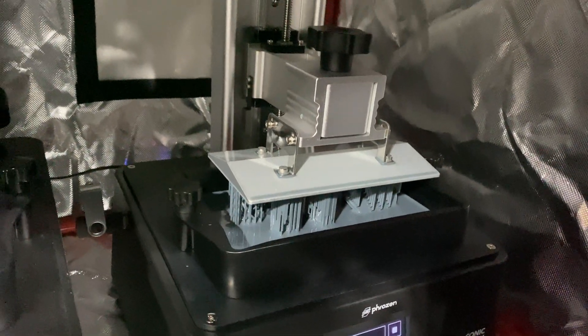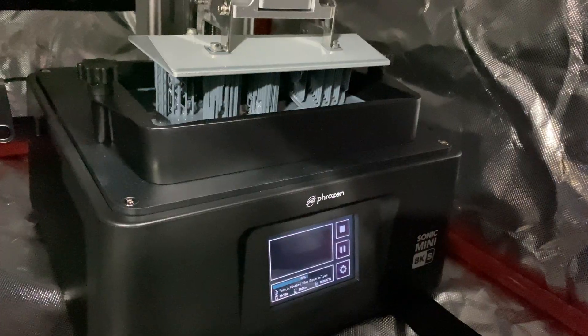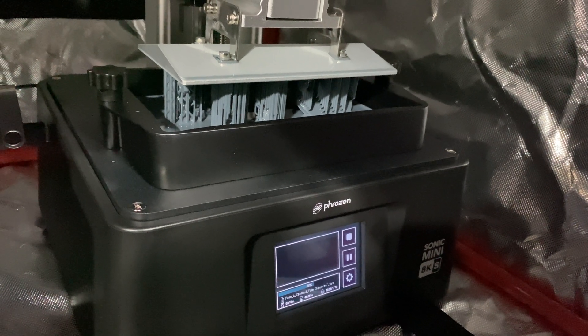During my printing and testing I didn't have any issues at all, but I've only been using this for a very short amount of time, so it's hard to tell at this stage — only long-term testing is really going to show that. The other thing to note is the USB port has moved; instead of being on the front like it is on the original Mini 8K, it's now on the side.